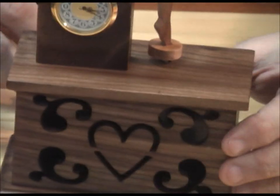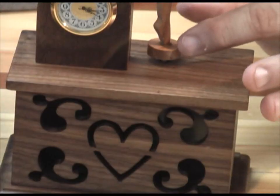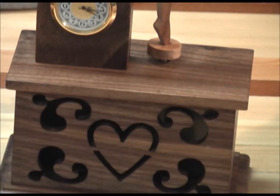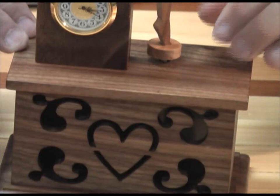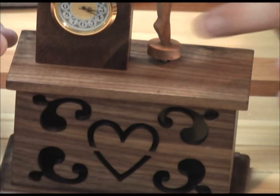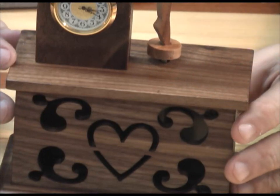When that shaft turns, it drives the bottom foot of the little dancer. The shaft goes up into it and that's what makes her turn. All the details for the pattern — the size of all the pieces, the fret work, and the cutout for the dancer — will all be in the patterns.